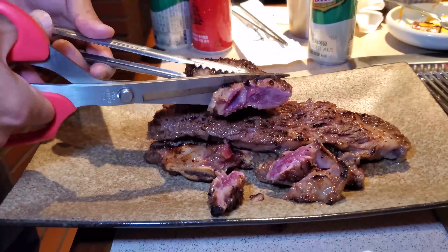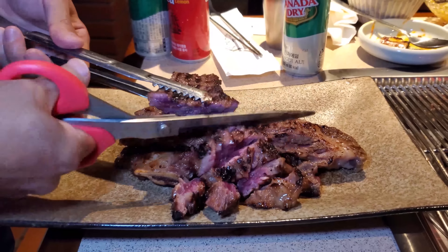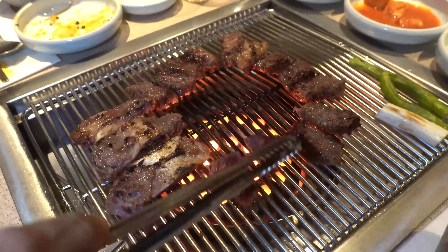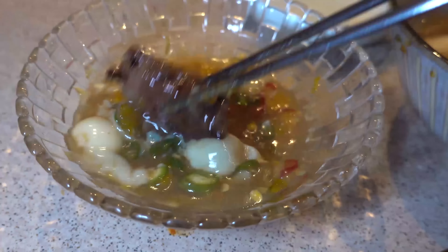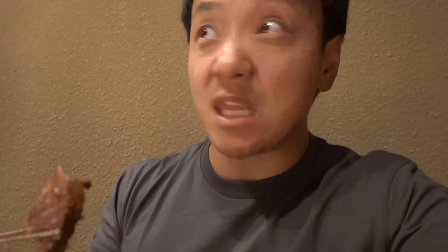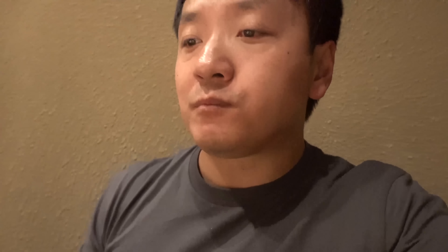This egg dipping sauce is brilliant. It's so good. That adds so much more flavor — a tiny bit of heat and just the great creaminess added from the egg yolk. This is the single best Korean barbecue dipping sauce ever.